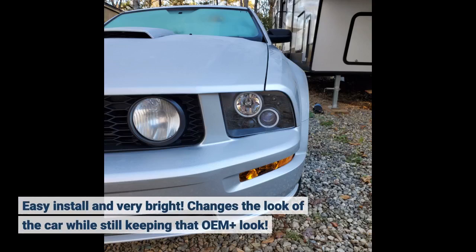Easy install and very bright. Changes the look of the car while still keeping that OEM-plus look.